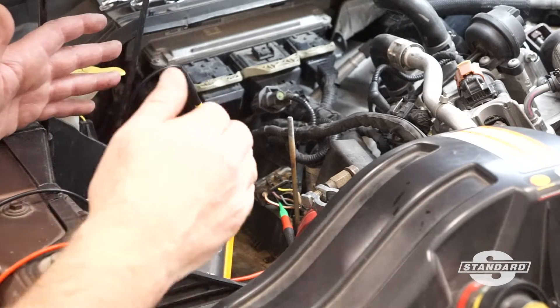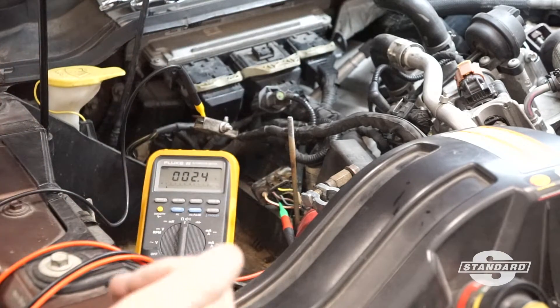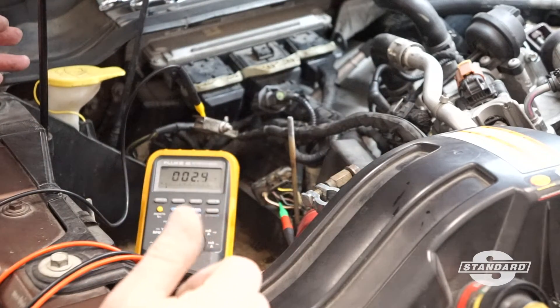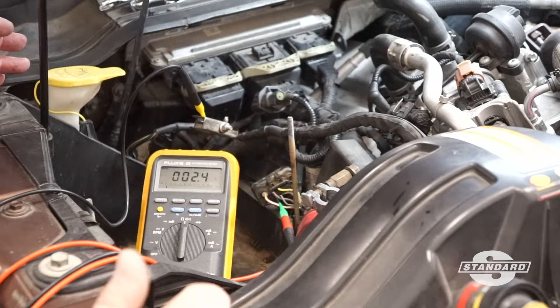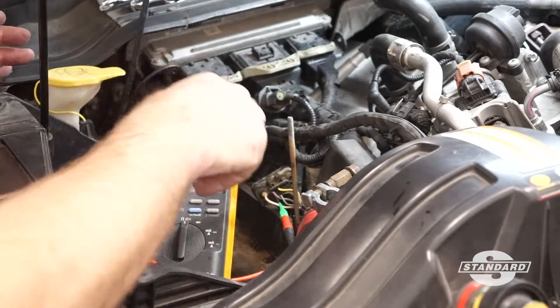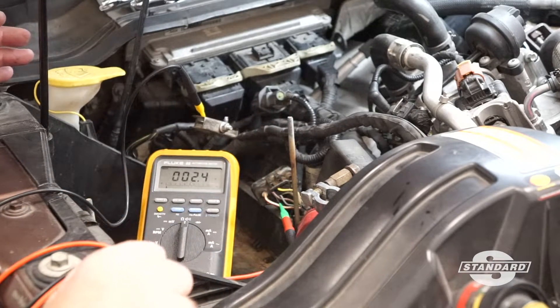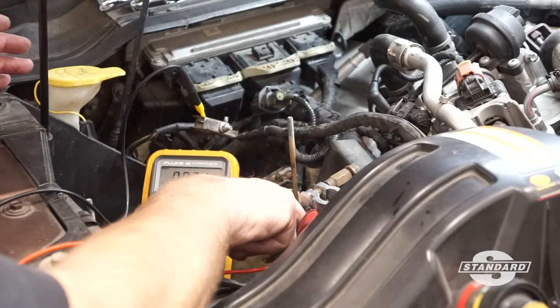On this Power Stroke the glow plug control module is located beneath the battery box, so I have the battery removed for access. You may be able to access that controller without having to remove the battery, but I have it accessed here — the connector is unplugged from the glow plug control module.